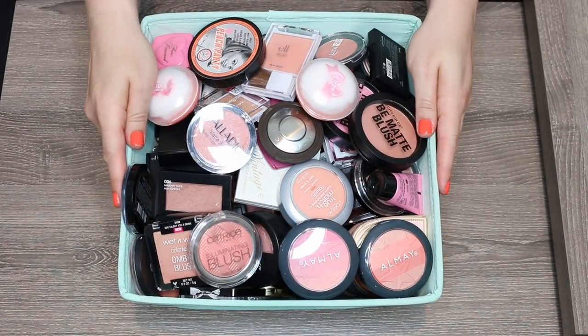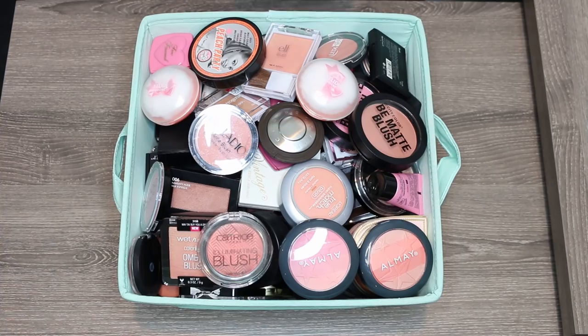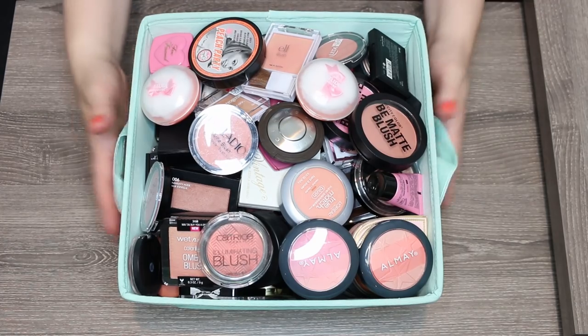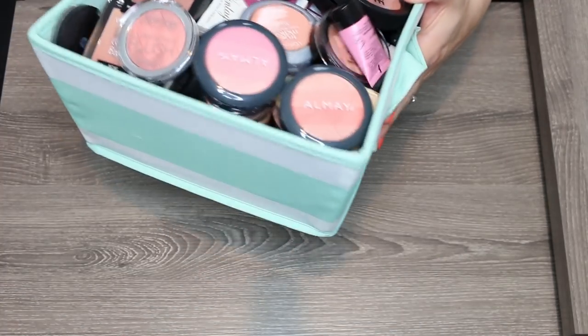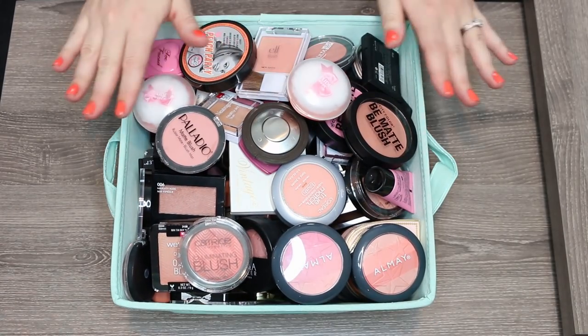We are going to be tackling blushes. I did not realize how out of control my blush collection had gotten until I pulled everything together inside of this tub. It is out of control full, so we are going to go through all of these.